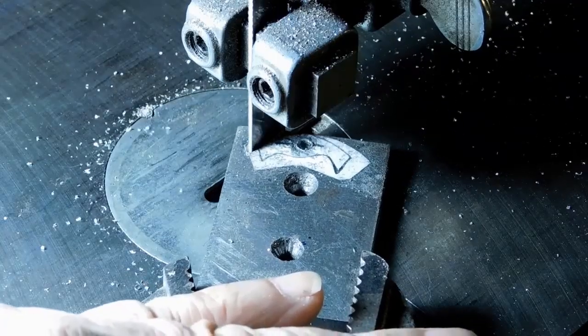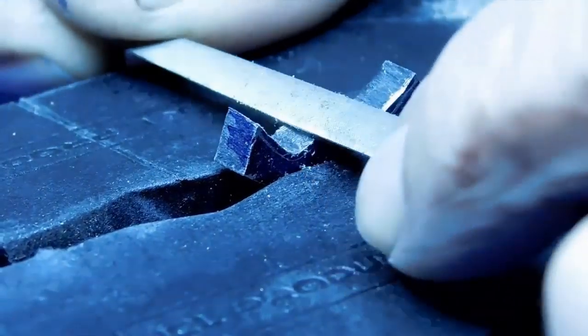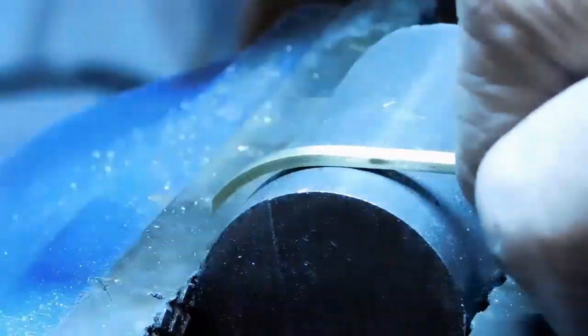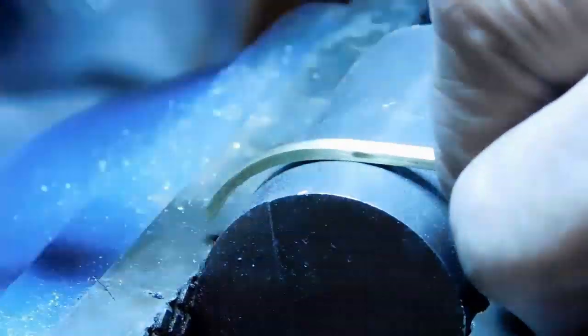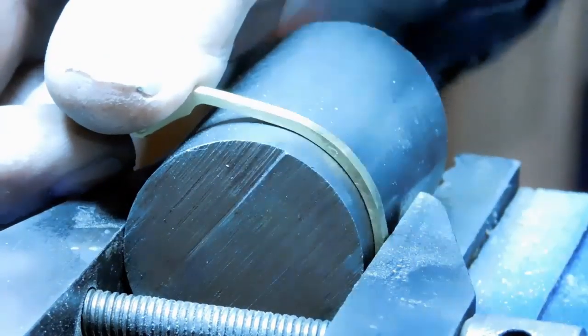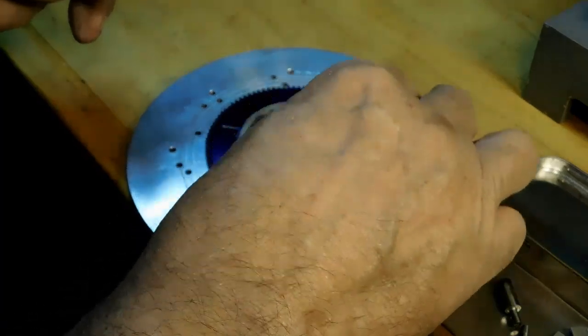Here we are at the jig — the band saw cutting out the click — and we're doing a little draw filing. Now we're working on the click spring, getting the click spring to size. The hammering shapes it, but not only does it shape it — it also gives it the spring that it needs. We're getting in our final blows here to get the spring into the shape and the spring strength we need to keep that click.